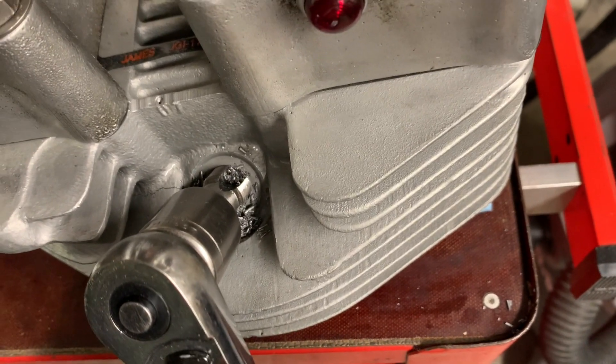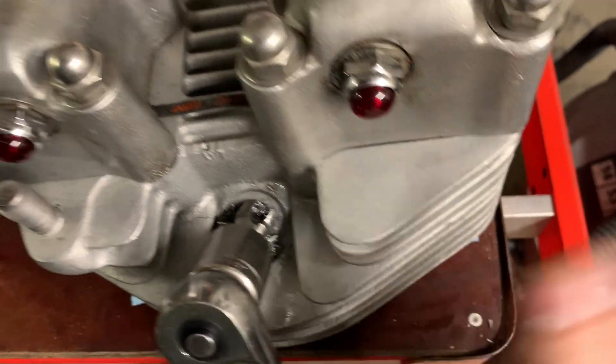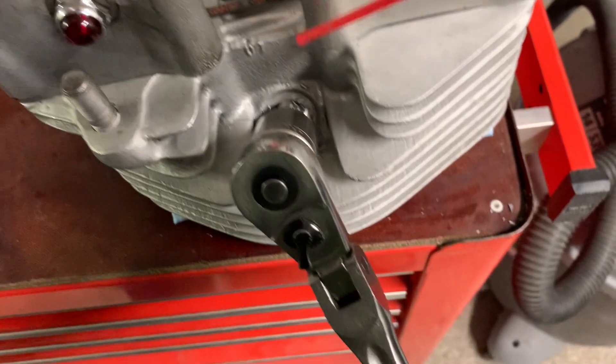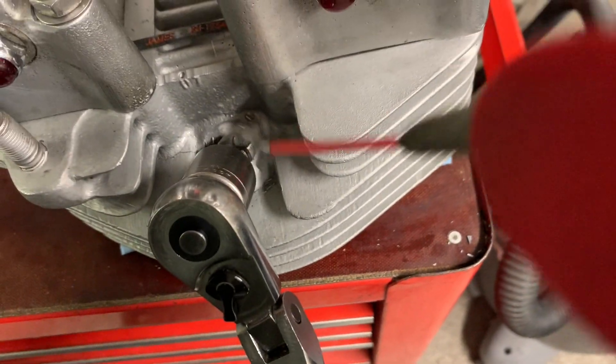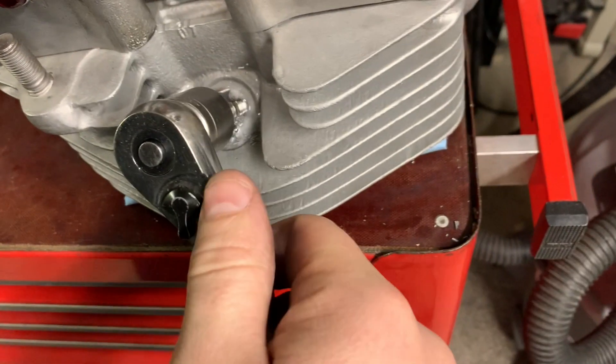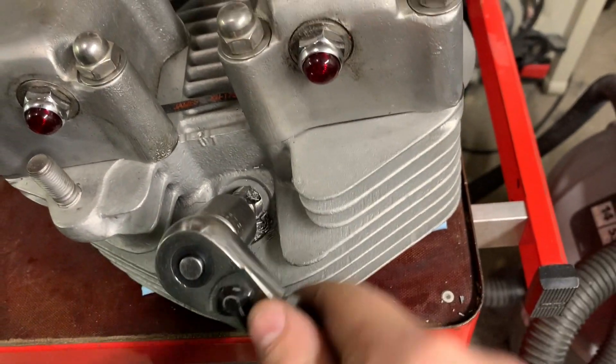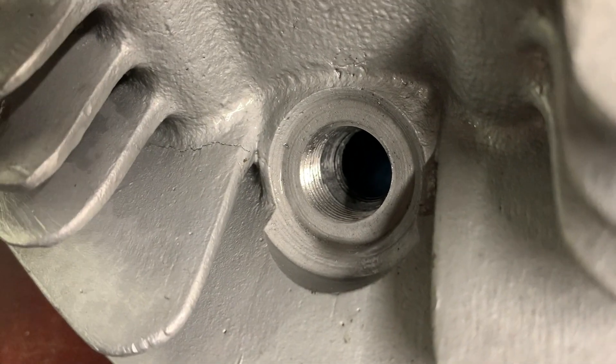That helps clear the teeth and the gullets so the chips can fall through. Hit it with a little more WD-40. I took the tool out so we can take a look at it.